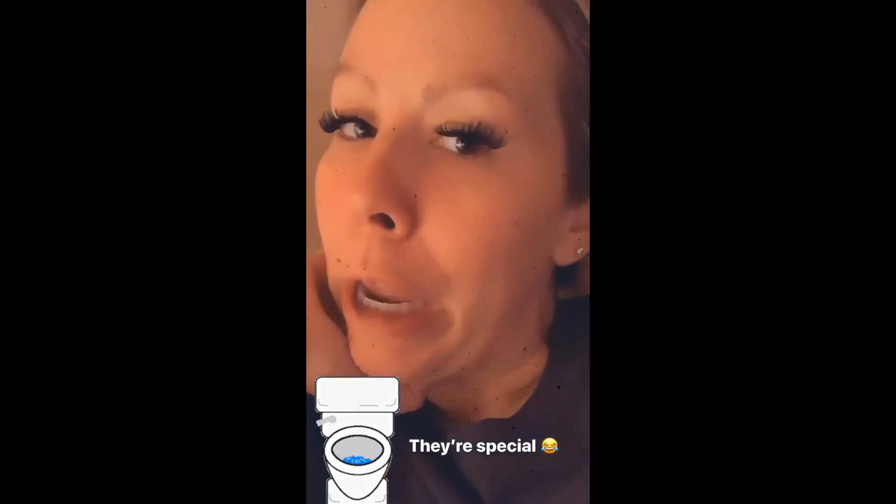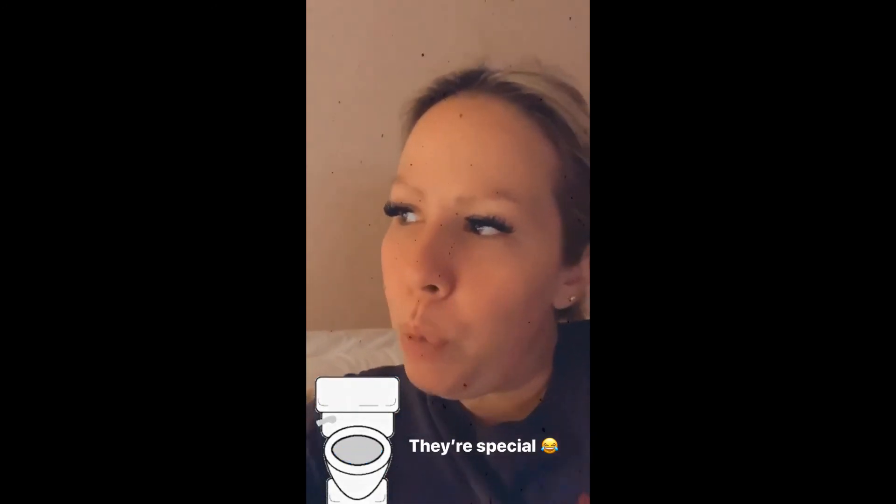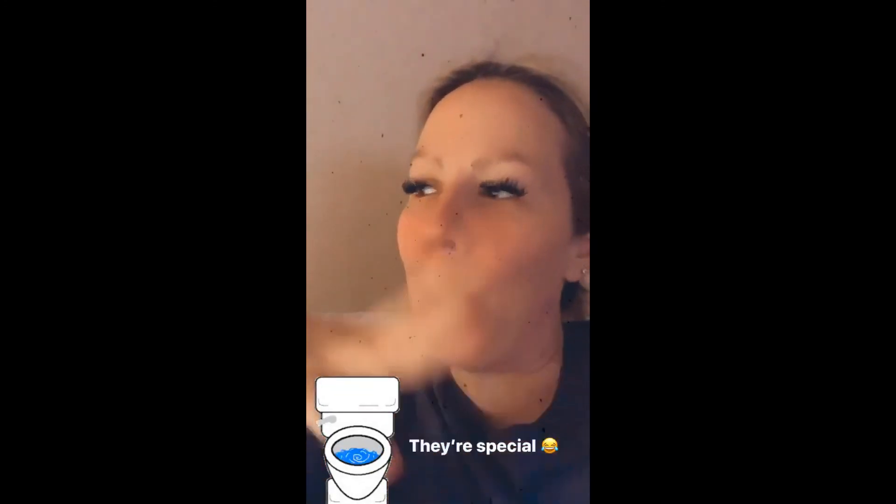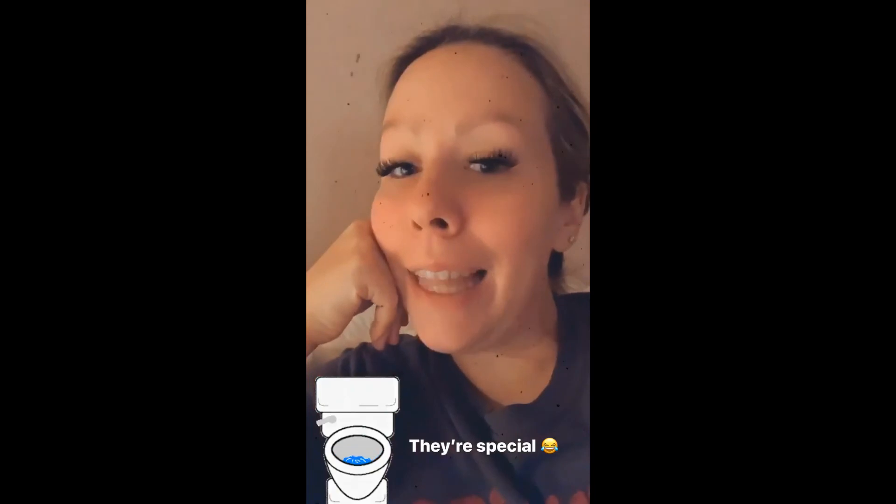They're growing on me. This little Beauty and the Beast candlestick teacup Pee-wee Herman toilet — I think I love them now.